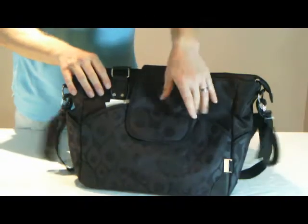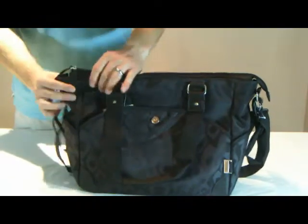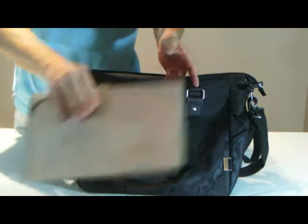The main compartment is opened by a top zip. Inside, a change mat fits snugly, as does a PVC wet bag for soiled or wet items.